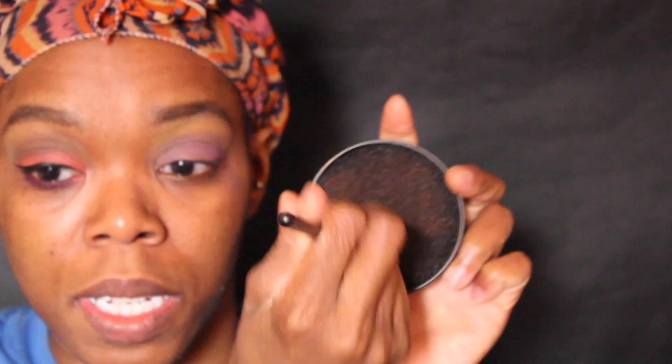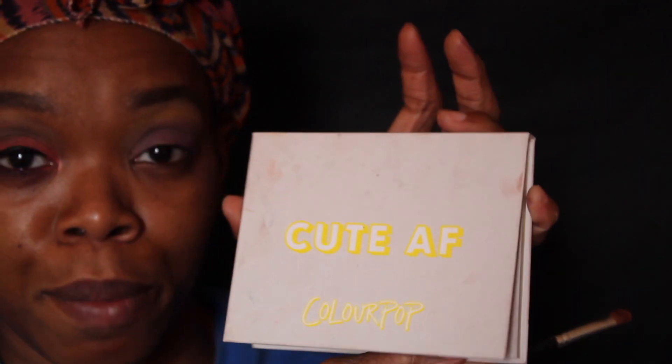We're going to clean it up. I'll be using the Crown black brush to clean up any fallout.